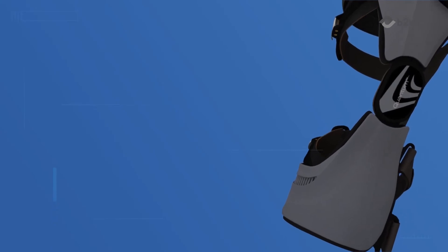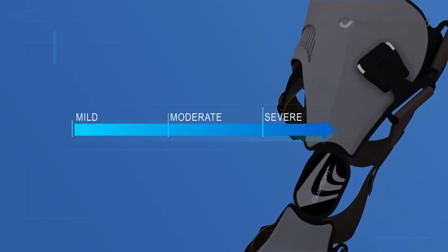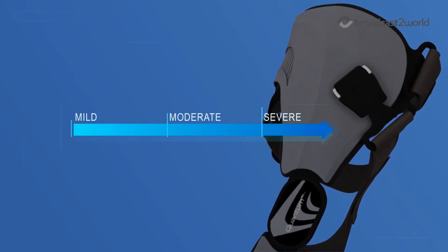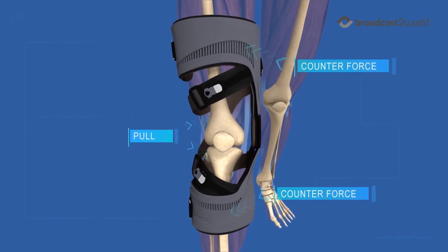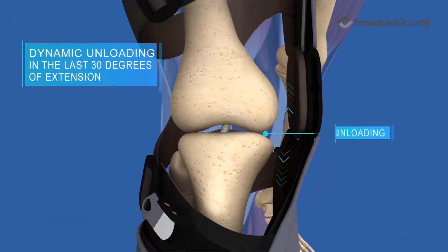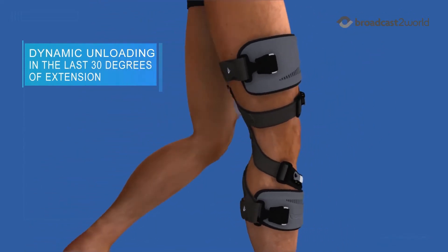This is the go-to product for patients of all activity levels, from mild to severe osteoarthritis. The technology speaks for itself. Quantum unloads the knee through a dynamic pull system, applying a corrective force in the last 30 degrees of extension when the symptoms of OA are the most severe.